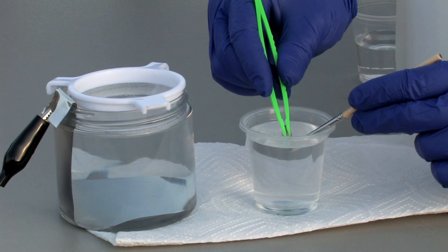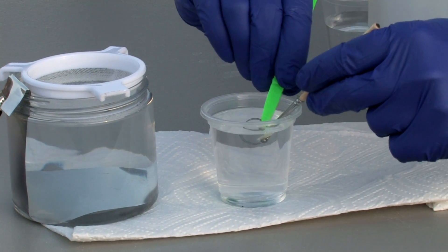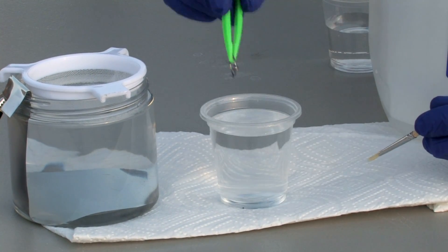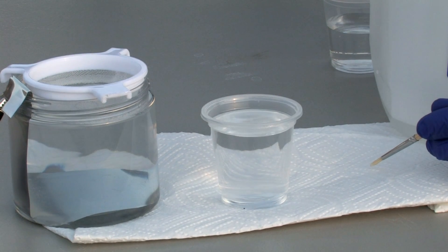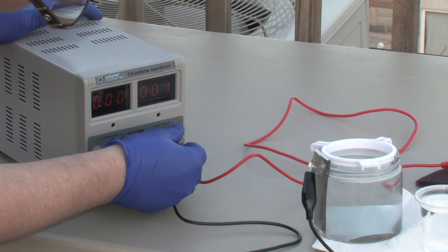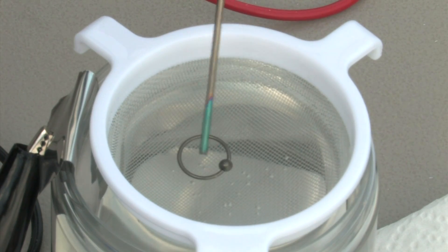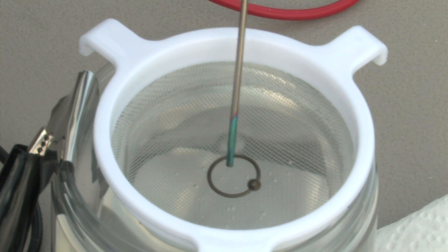Rinse the jewelry for 10 seconds in the three-ounce designated distilled water cup. With the tweezer, transfer the jewelry to the water strainer in the submersion tank. Turn on the anodizer and set it to the lowest color setting, 12 to 15 volts.